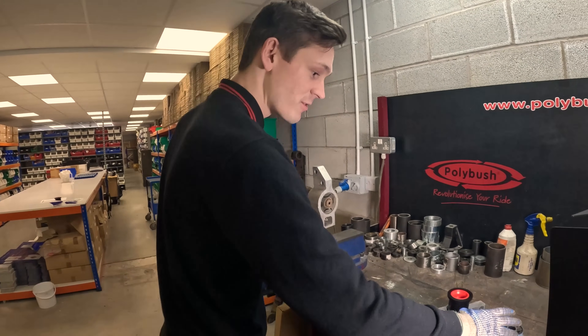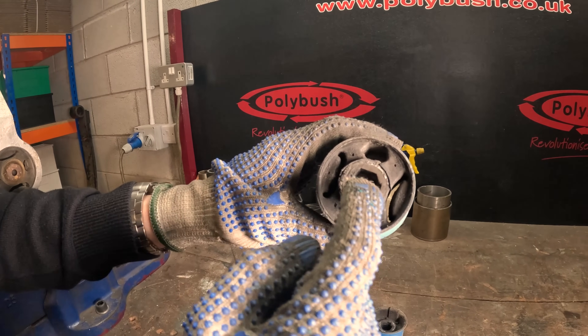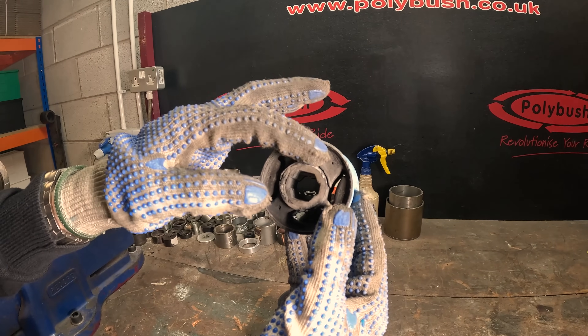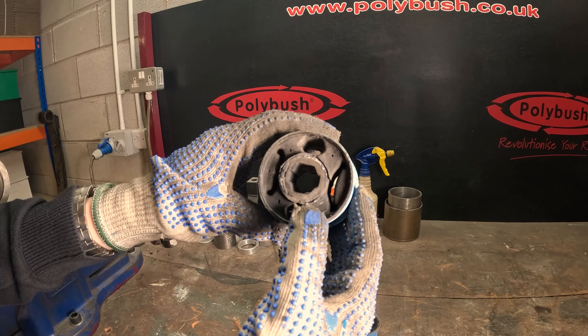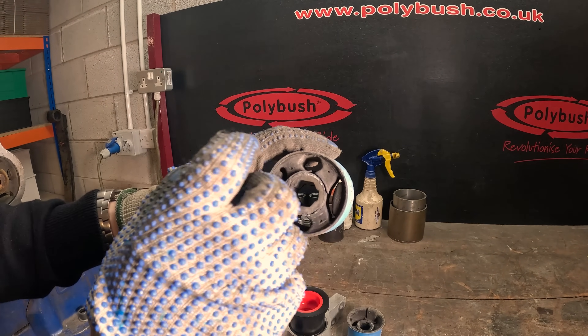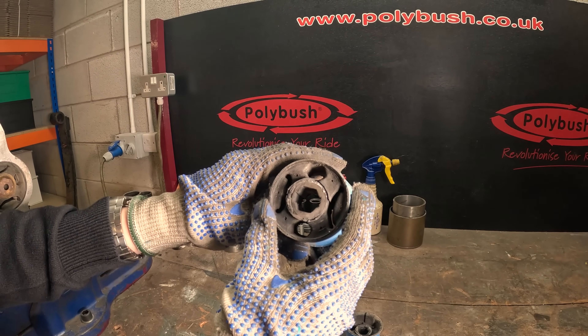We do have a bush here that's actually came off a vehicle that has started to fail. You can actually see it starting to crack and delaminate down the centre tube and pull away. So if this was to keep going, the whole bush would end up — the inner tube would basically just be rotating in itself and not giving any stability to the car whatsoever.